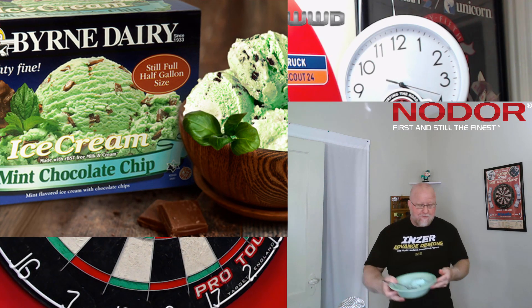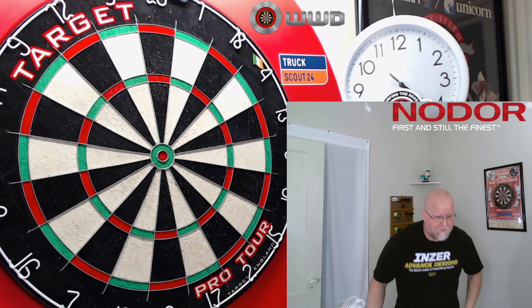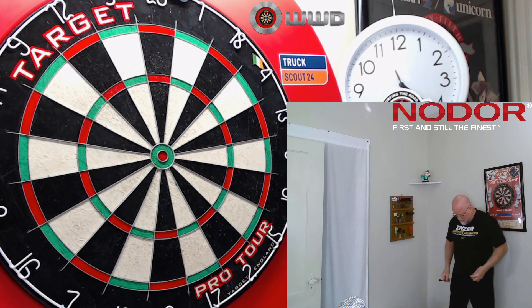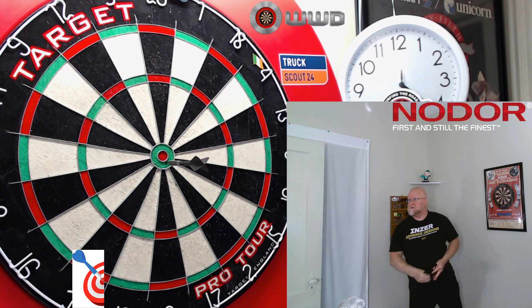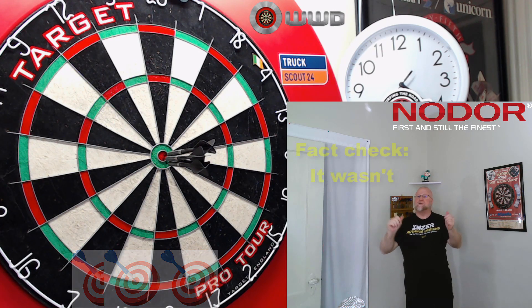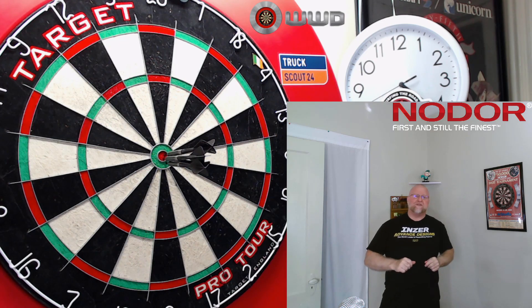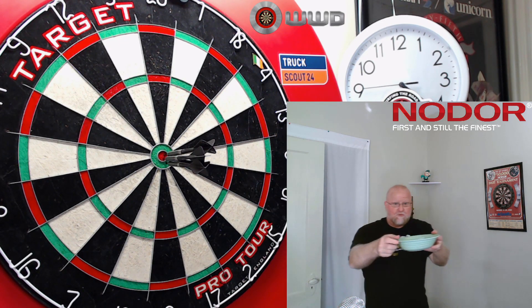Mint chocolate chip ice cream — you can't have a bad day when you're having that stuff. Don't really need it though, but hey, we got a darts review to get to. Totally the first take, right? The No Door Series 800 darts review starts right now.